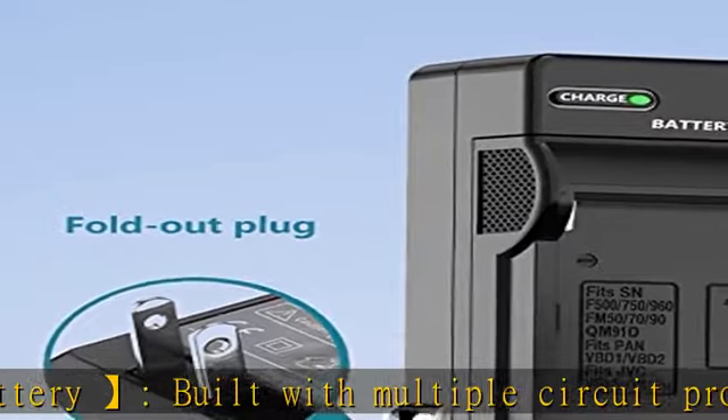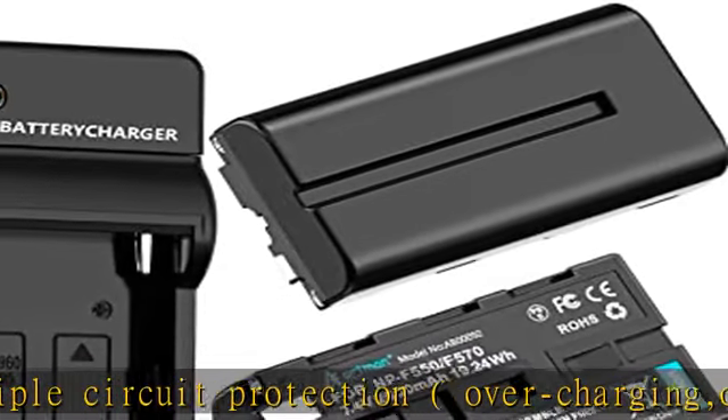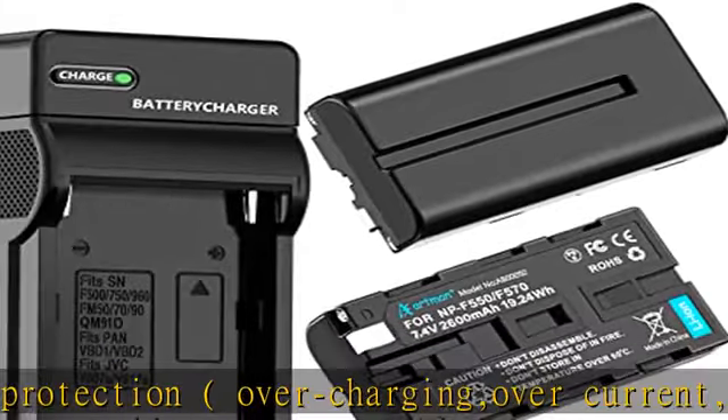Package includes: 2x Artman NP-F550 / NP-F970 replacement batteries, 1x wall charger, and a service card. To release out the full capacity.